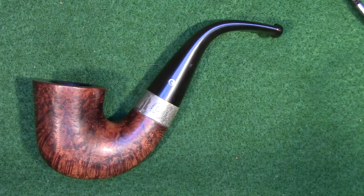Mark is known on YouTube as BamaGuitarDude. He acquired this pipe and was not real happy with the finish on it, but likes the pipe a lot. And I understand why, because it is absolutely a beautiful pipe.